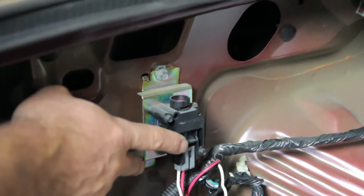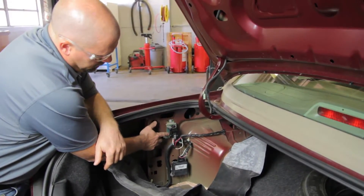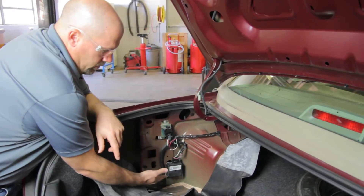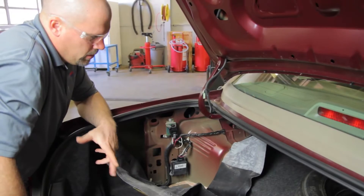As with most Ford systems, you're going to have an inertia switch in the system. On this vehicle, the inertia switch is here in the trunk. Also, we have a fuel pump driver module. These can be located in the trunk, and some of them are located on the frame. Refer to the owner's manual to determine the location.